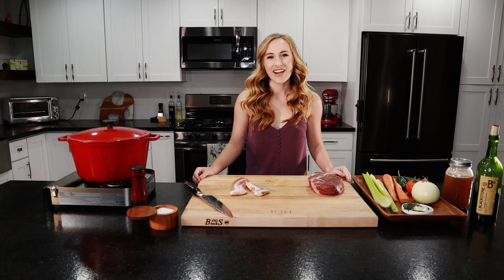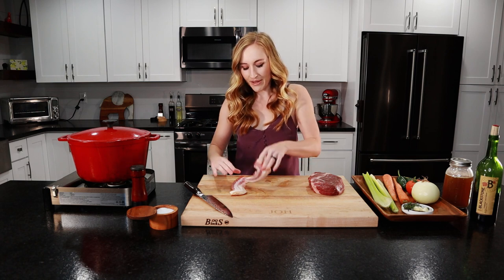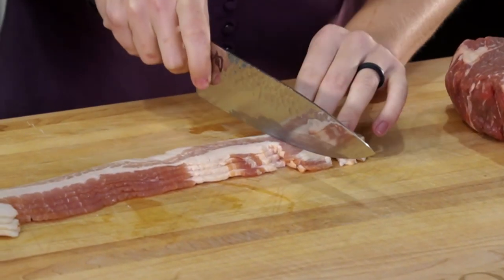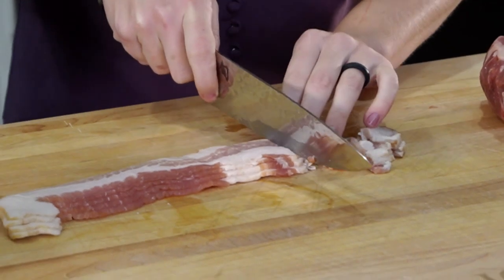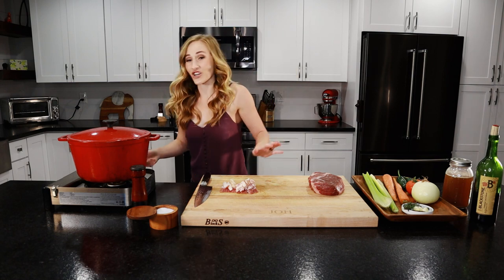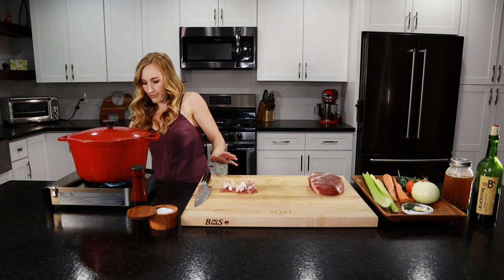Let's get cooking. First thing we're going to do is chop up our bacon. Make sure your bacon is a little cold because it's going to make it easier to chop up. We're just going to cut it into thin strips. Bacon is chopped — we're going to turn on our stove to medium high and let it heat up a bit.